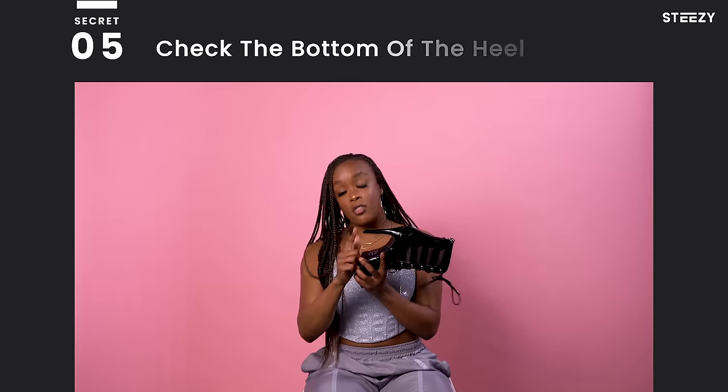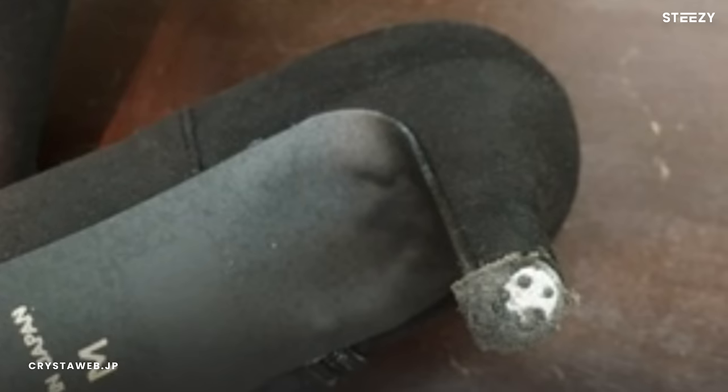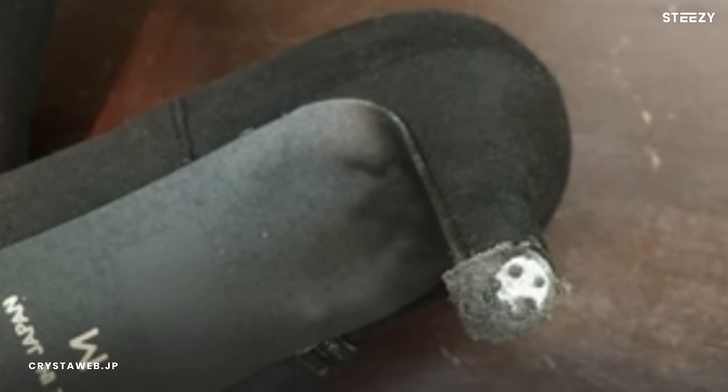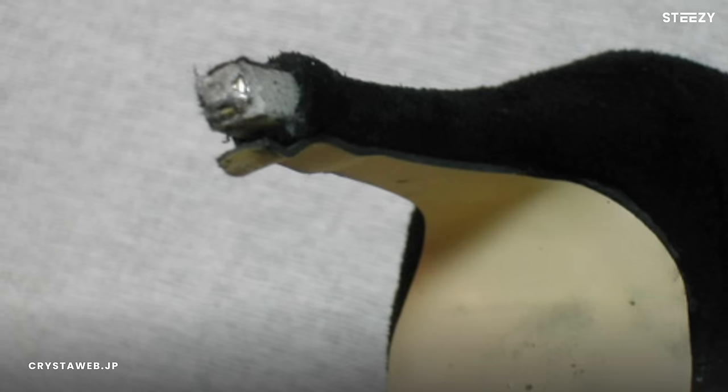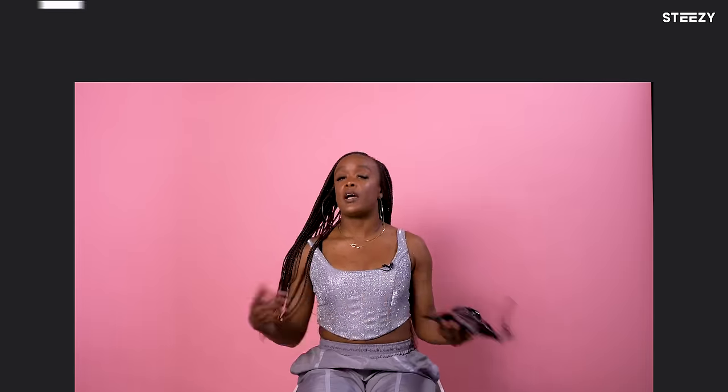Once my shoes get a little more wear and tear, I like to always check the bottom of my heel. Sometimes what will happen is you'll dance so hard that the tip on the bottom of your shoe will wear down until you get to a metal piece. You don't want to dance on the metal piece because you can easily slip and hurt yourself. Most of the time when you buy new shoes, they come with a little tip inside the box, so always be ready to change those out as soon as you see the wear and tear getting bad on the bottom of the shoe.